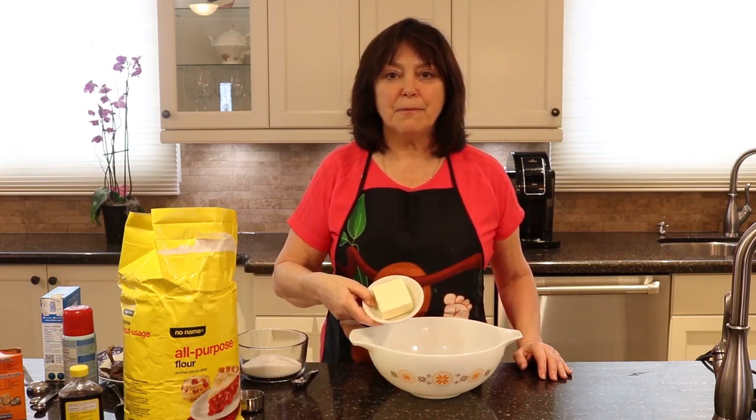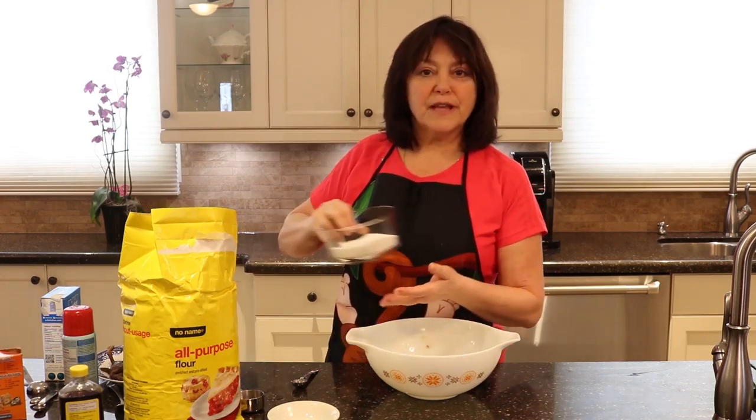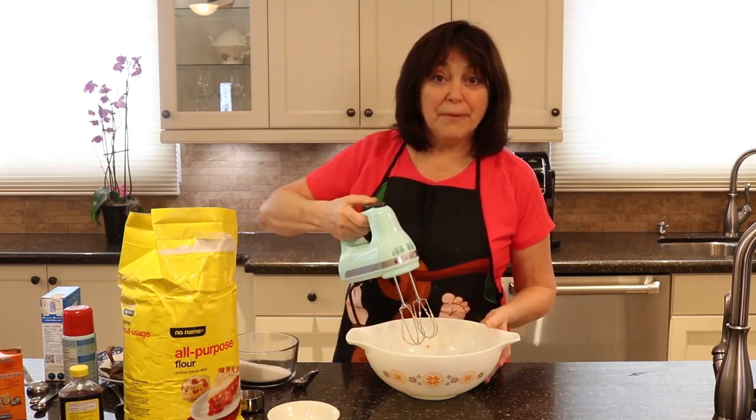First you're going to need half a cup of butter, fairly soft. To that you're going to add one cup of white sugar. Combine those.